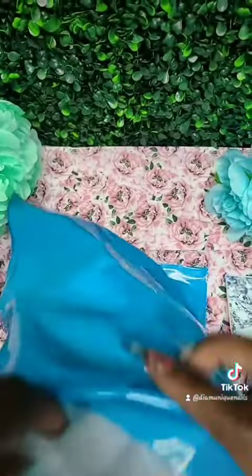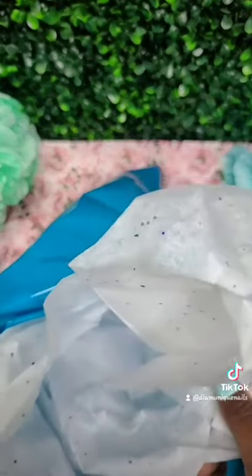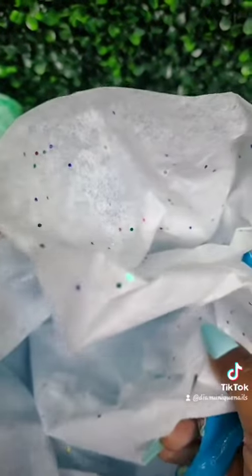Now I'm going to add a little tissue paper in the bag just to give it a little fluff and filler. Then I'll go ahead and add the press-on nails, the nail kit, and the free items.